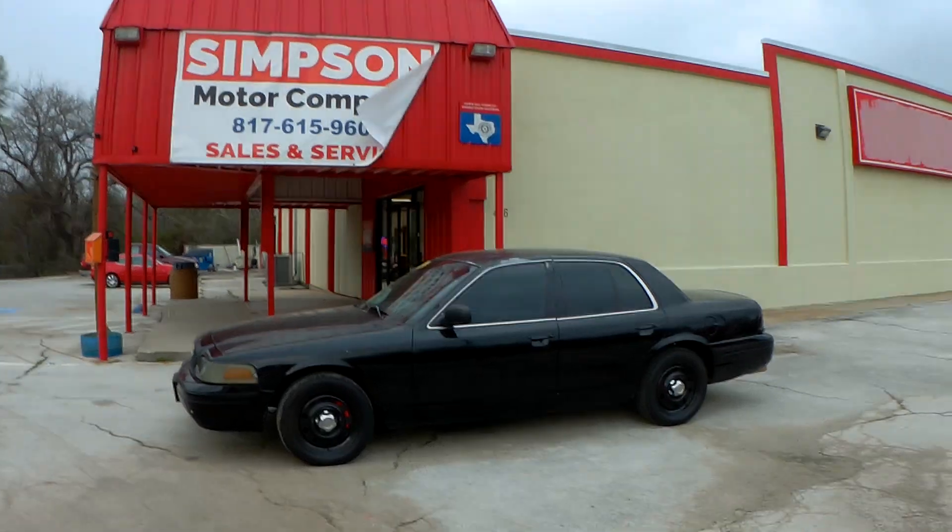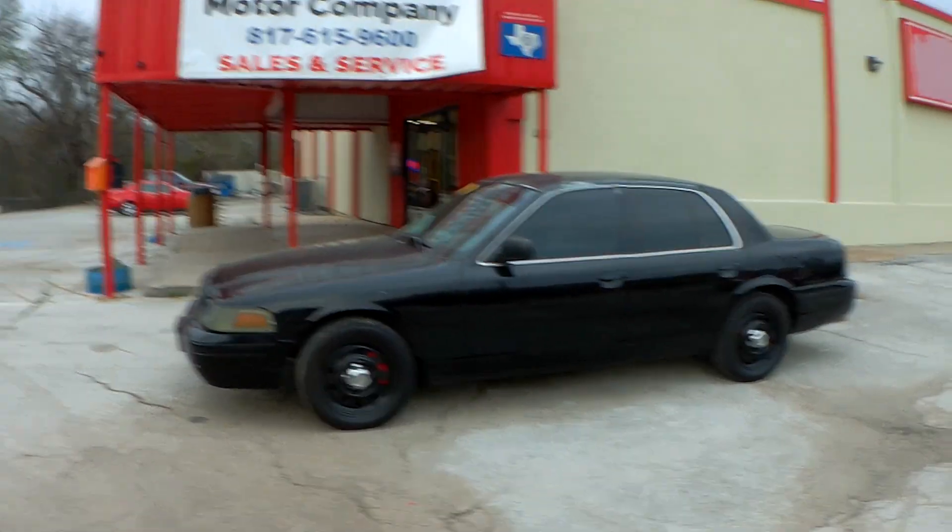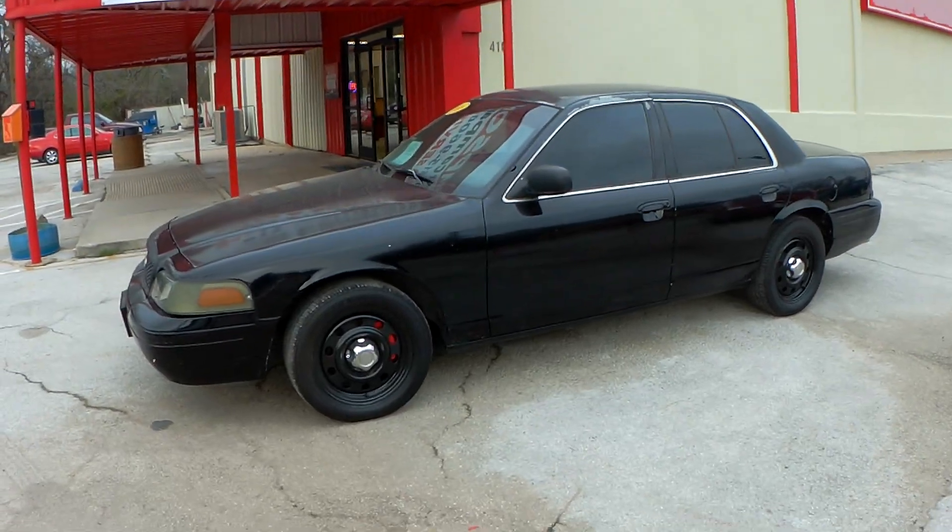Some of you guys into these cars — I was talking to somebody up in Kansas City the other day, and another guy out of Houston. You're seeing this on the website, but I don't have it advertised on marketplace right now. I want to get this video done to show you its present state. You can buy it as-is, or everything's negotiable — talk to us about running it through the shop. This is a 2006 Crown Victoria, a real P71 cop car.